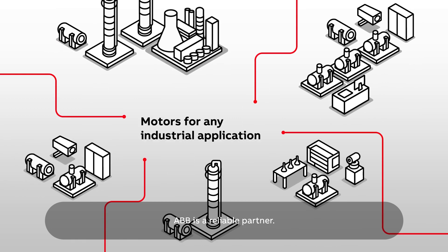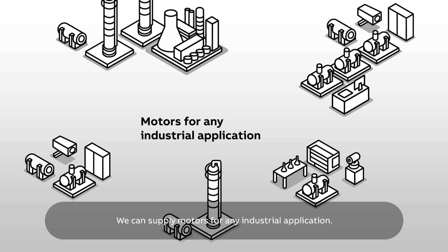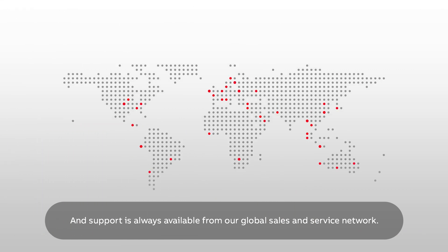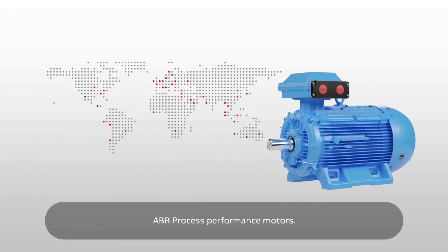ABB is a reliable partner. We can supply motors for any industrial application, and support is always available from our global sales and service network. ABB Process Performance Motors – reliable motors for the harshest conditions.